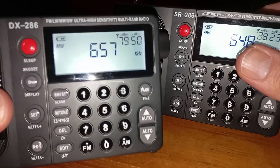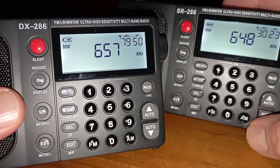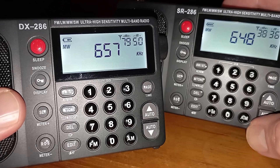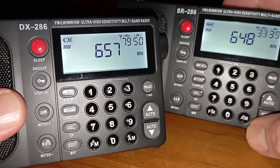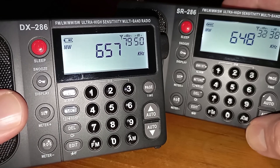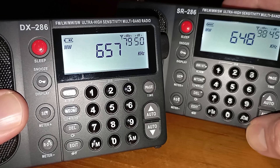One viewer suggested that I should compare these two side by side, at the same time, on the same signals — the signal-to-noise ratios. So that is what I did. Personally I didn't expect them to be different, but after doing this test I can tell you 100% these two radios are exactly the same. You can see how I compare these two side by side in the same position, same bandwidth setting — it's 4k on both — same volume on both. The signal-to-noise ratio remains pretty much exactly the same all the time.